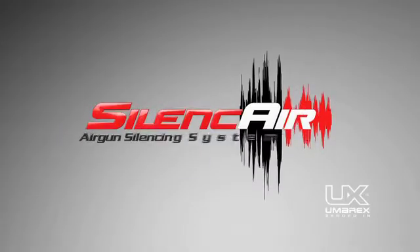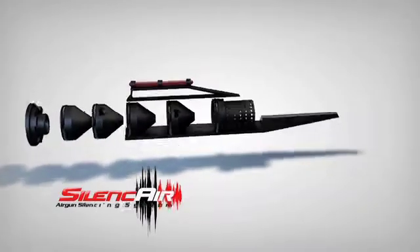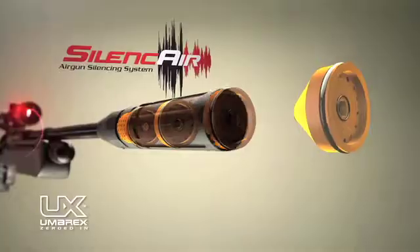Introducing the Umarex Silence Air 5-Chamber Air Gun Silencing System, engineered specifically for air guns.